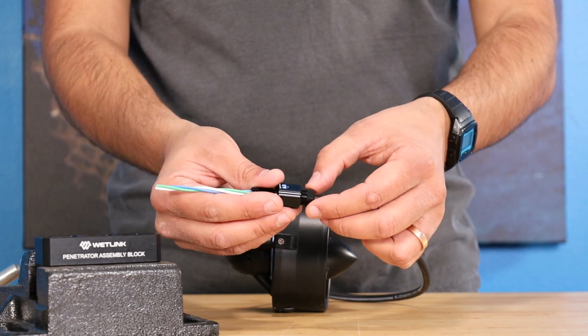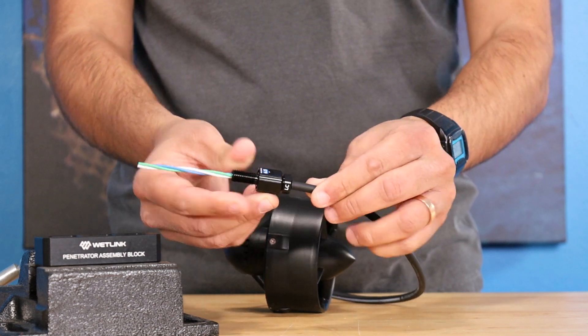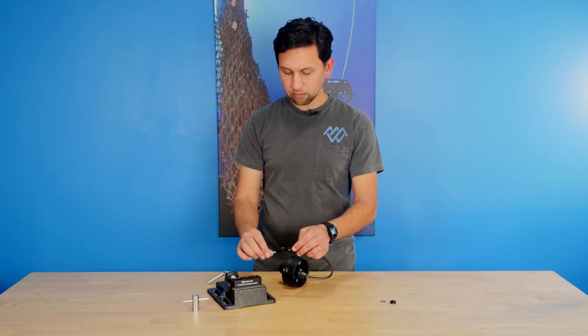Then I push in the seal, push in the plug, get that plug started, and tighten it down until I start to feel the seal compress. The penetrator is on the cable now, but we do have to tighten that plug all the way down to really grab onto the cable and form a good seal.